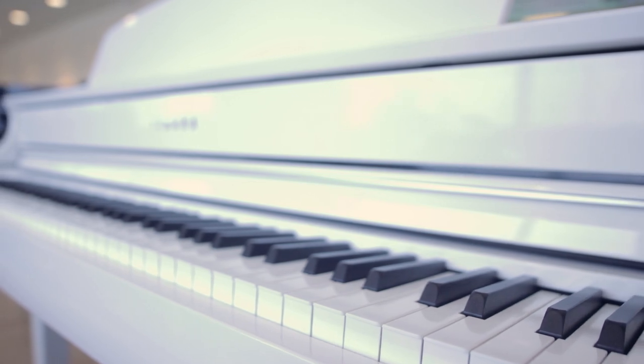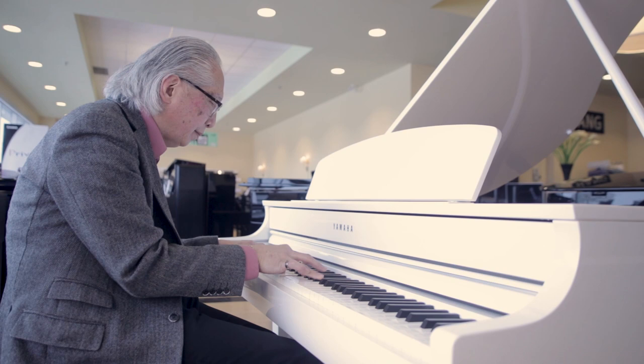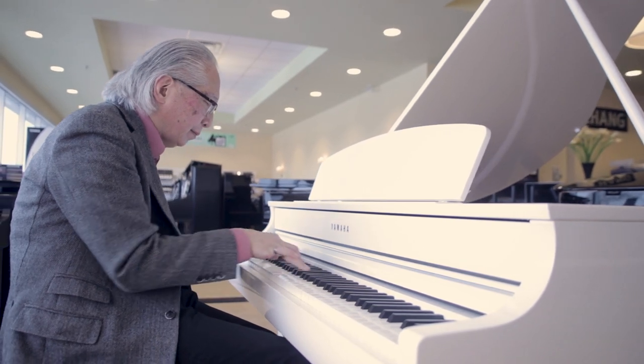It has a great-feeling keyboard — it's actually wood key, so very natural. You have the ivory and ebony feel underneath your fingers. Great sounds, great sound system. And of course it's in a beautiful cabinet, four feet long, coming in either polished black or polished white — a beautiful addition to anyone's living room.